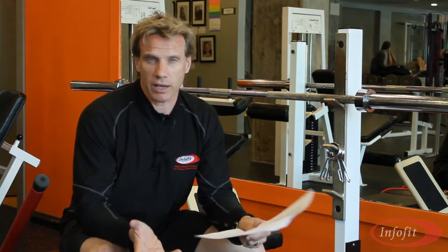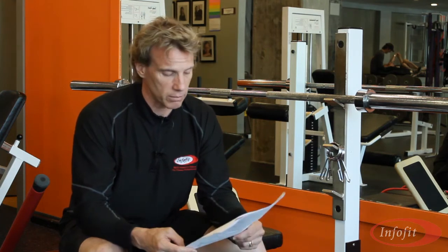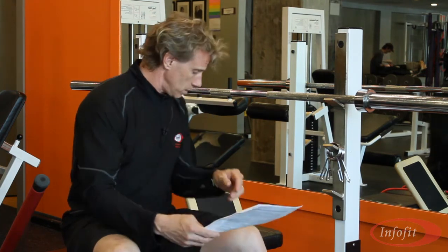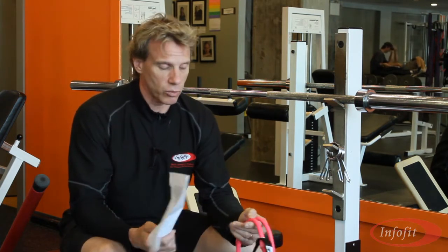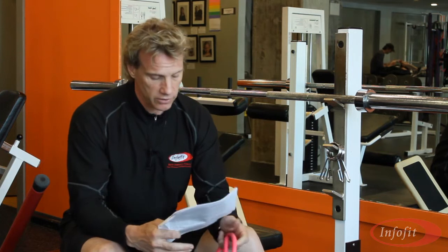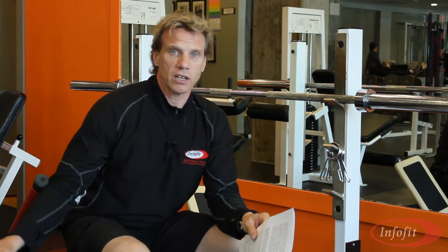We have different ones on abs, creating a lot better ab routines and core development. We have tubing — I have a stretch tubing handbook that you can get as well as the online course for stretch tubing ideas. And also the exercise ball, so I have a great $10 handbook that goes with that as well as the DVD for that.